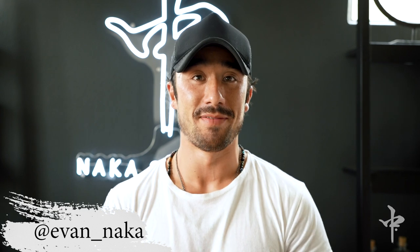What's up everybody? My name is Evan Naka and we are back yet again at my home office. Today, we're going to talk about long exposure photos.